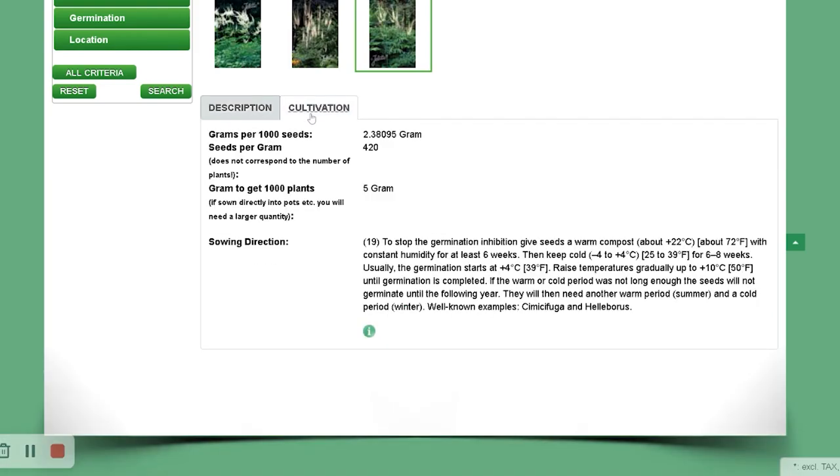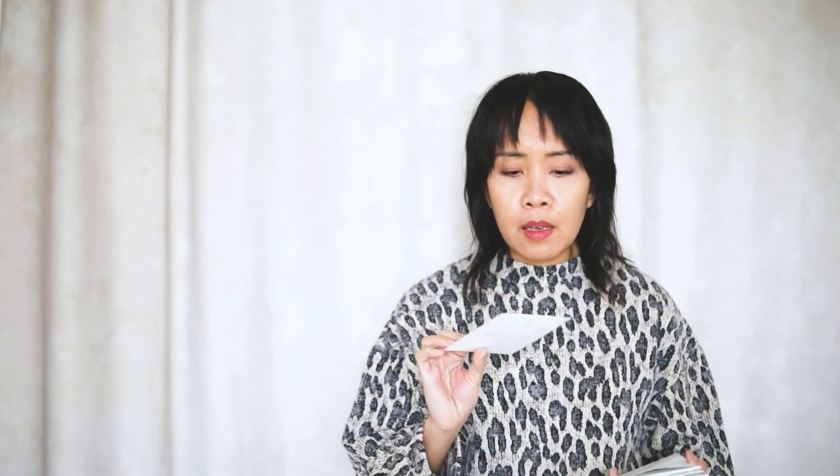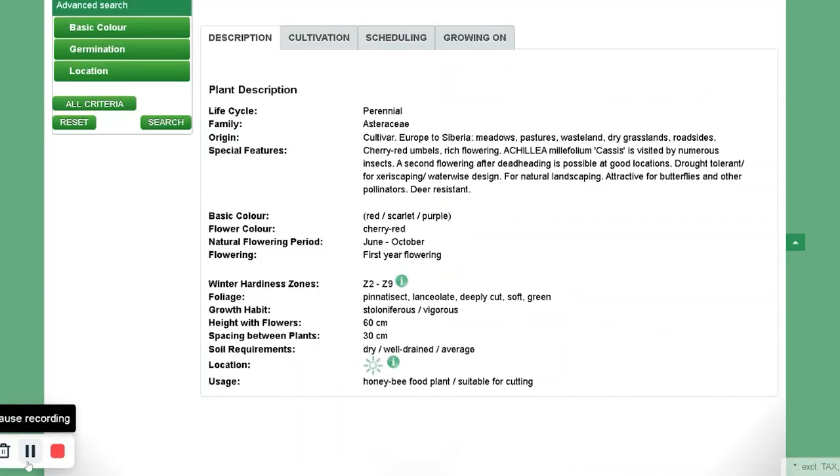Coreopsis verticillata. This is Achillea millefolium Cassis, which is a yarrow. Cassis is, I think, the magenta-ish looking yarrow. So I've got that one.